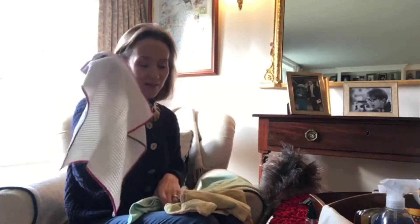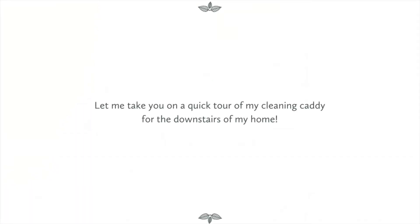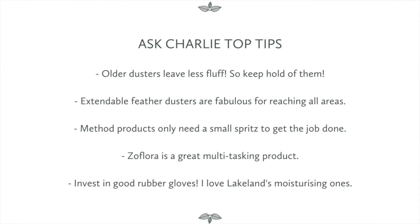And then another Spontex — I love these. I have them everywhere and I never throw them away, I just reuse. They sort of get passed down from the kitchen and they end up in the shoe cleaning department. Hi, I'm Charlie from Ask Charlie and a very warm welcome to my YouTube channel.